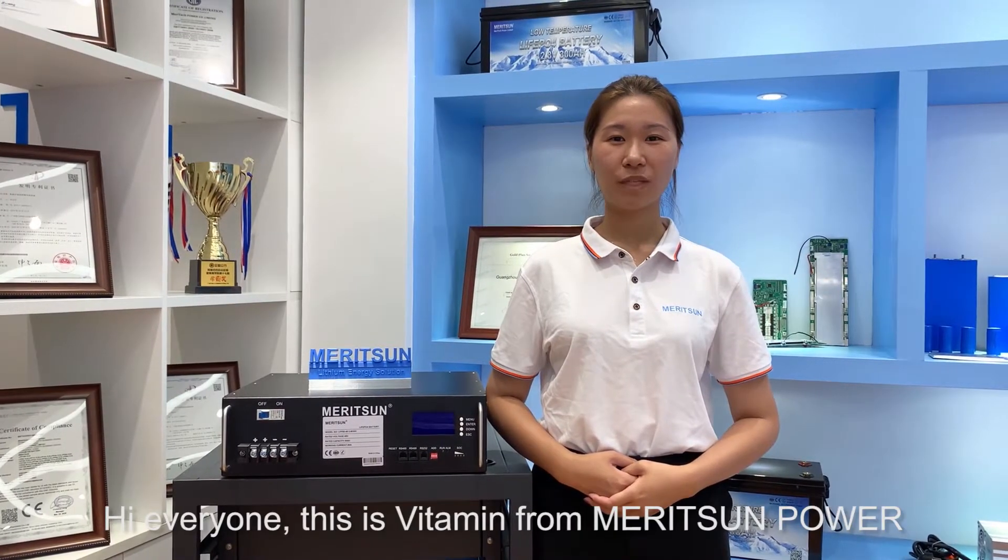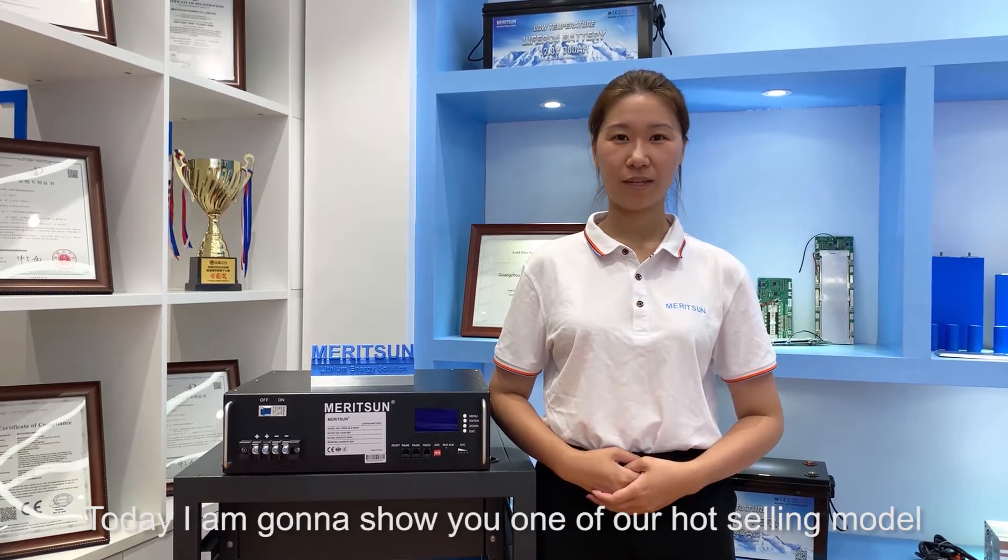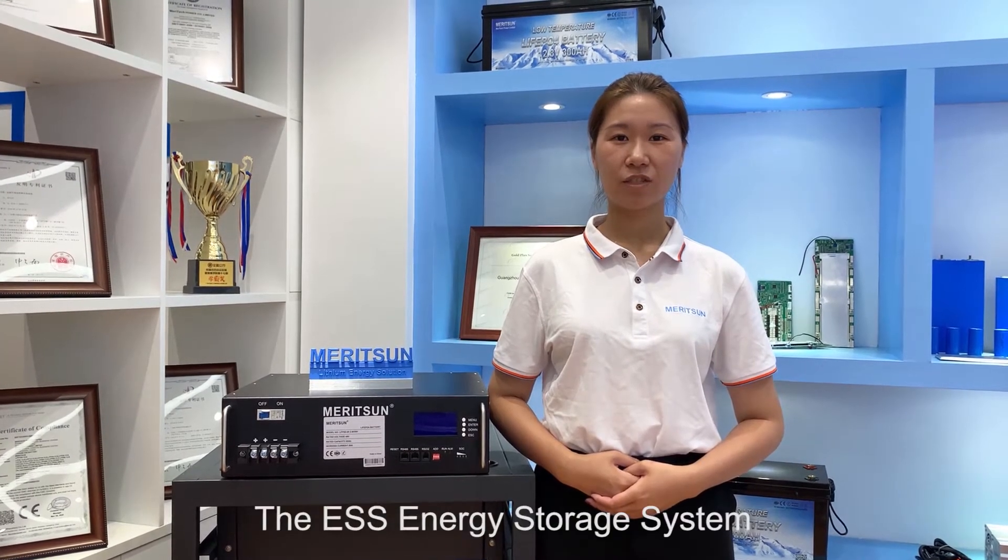Hi everyone, this is Whitney from Marysome Power. Today I'm gonna show you one of our wholesaling models, the ESS Energy Storage System.